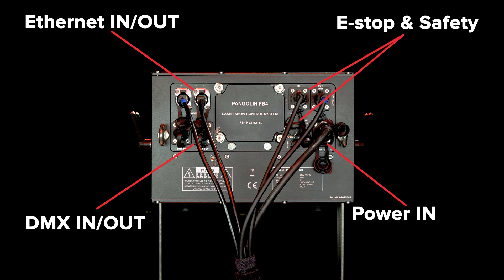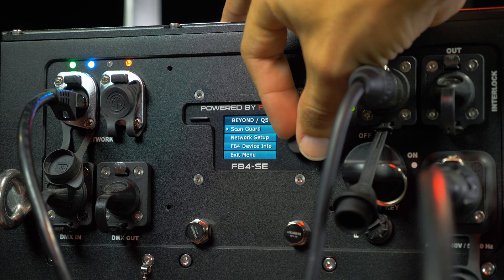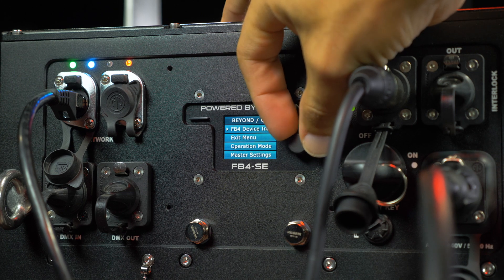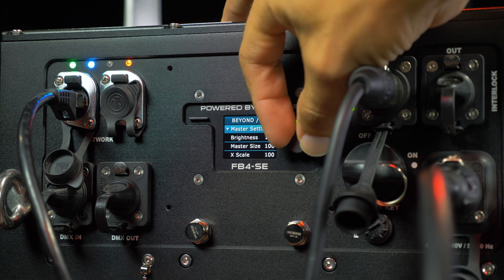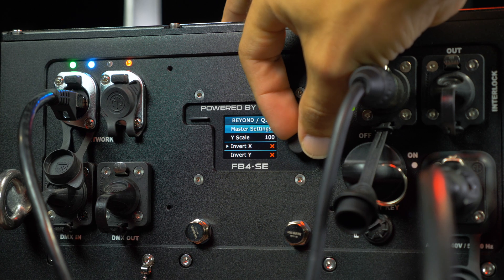All RAW FB4 IP65 lasers feature a built-in network switch, DMX and e-stop in and out, along with power in. The integrated FB4 is also found on the back of the fixture, using the knob and full-color digital display. You have complete control over adjustments such as brightness, color, axis, size, position, geometric correction, safety settings, and more.